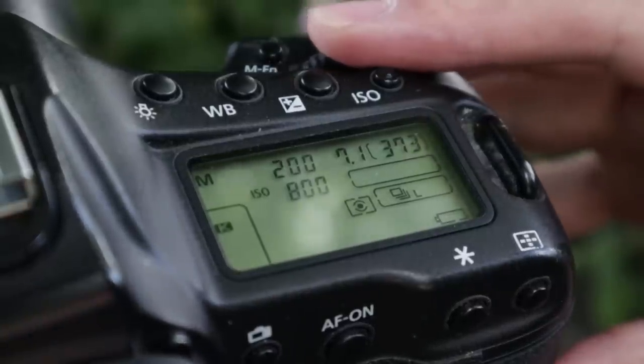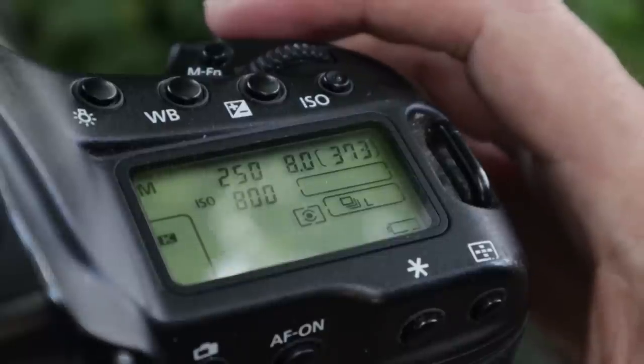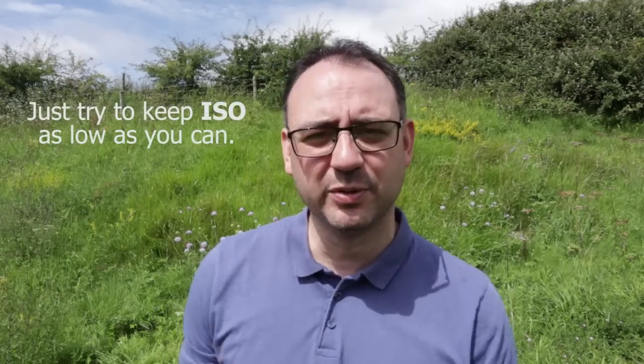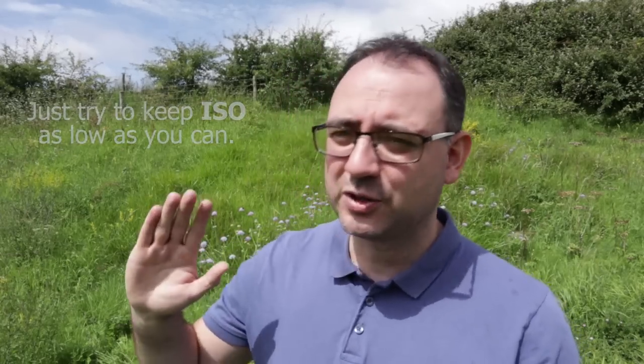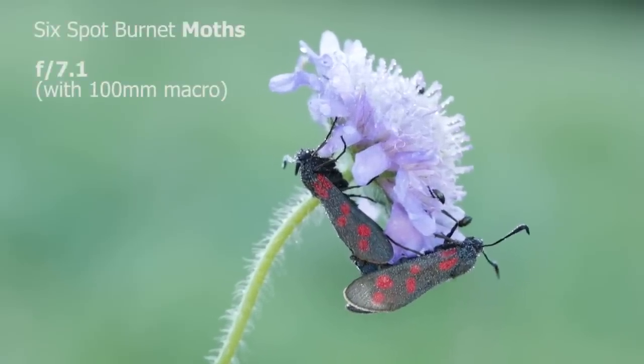For exposure settings, when hand holding, you want to be up at about 1/250th of a second. On a tripod you can let the shutter speed go as slow as needed depending on wind and subject movement. For aperture, aim for a mid-range — I typically shoot butterflies from f5.6 to f8. The most important thing is your approach: get the camera as parallel as you can to the butterfly, and a mid-range aperture should give you good depth of field and a reasonably soft background.